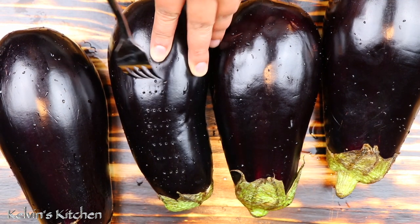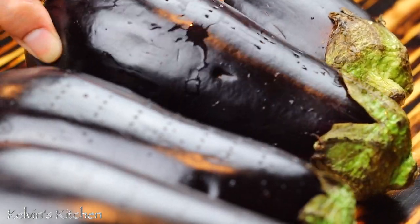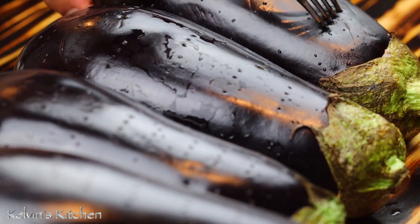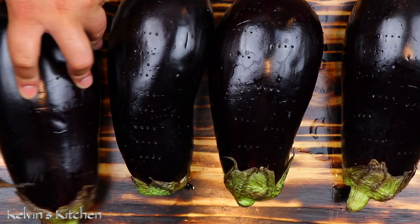We're going to prick the eggplants with the tip of a fork. They say if you don't do that your eggplants will explode — and who needs that? Do this a few times all around them, and this is going to help the eggplants release a lot of the moisture.